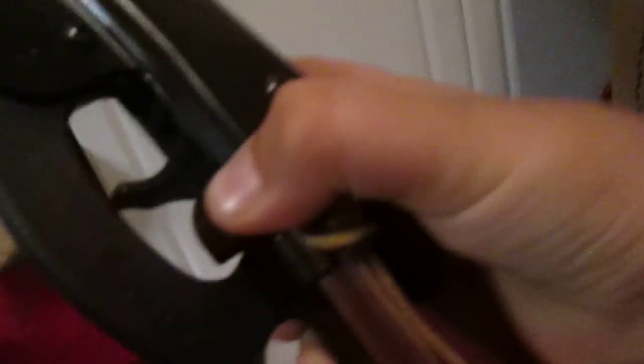Usually you always want to have the safety on if you are not using it. Right now the safety is off, meaning I can shoot the gun. Unfortunately I will not, because that is very dangerous and against the rules in this house. Anyway, this is the Red Ryder Part 1 how-to video.